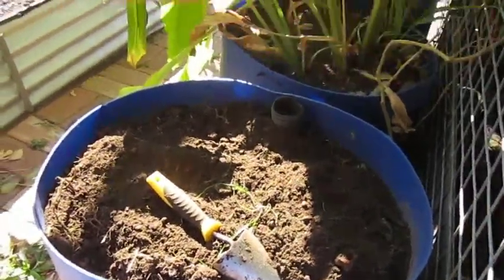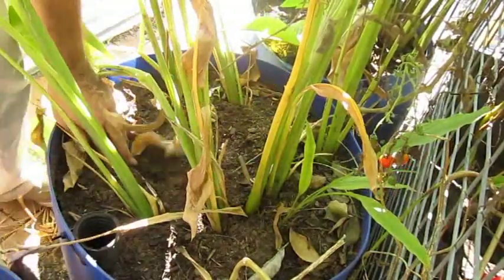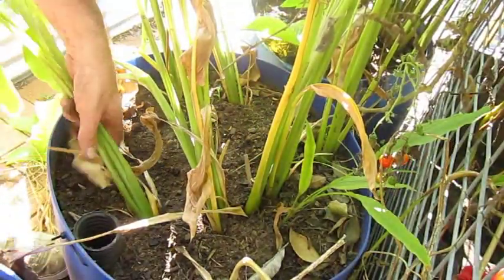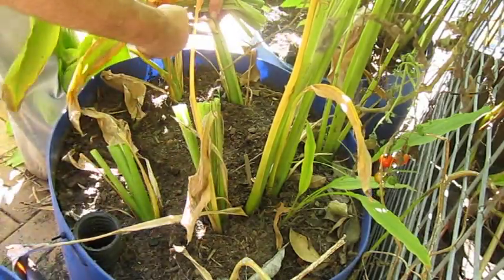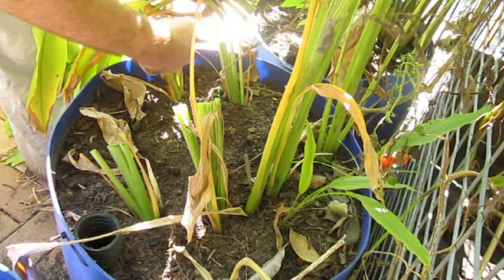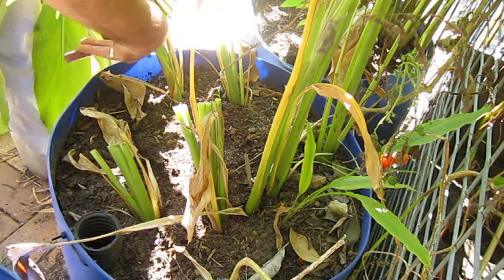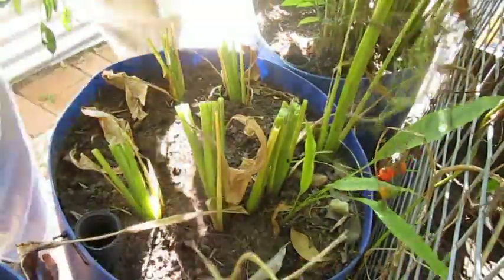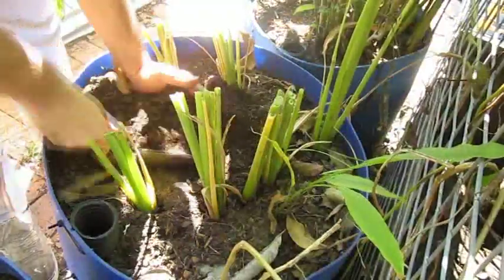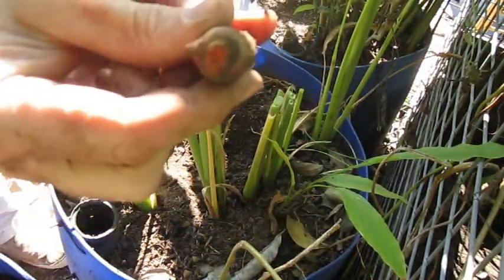Now for the turmeric. Turmeric is probably going to be a little bit harder to pull out because they fan off into big hands or fingers. There were only plants I planted — one, two, three, four, five, six sets in here, but I think only five have taken. So we'll just have a look at them. There you go. That's a little finger of turmeric — you can see by the orange there.